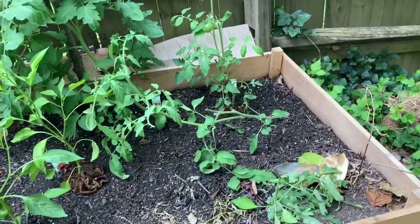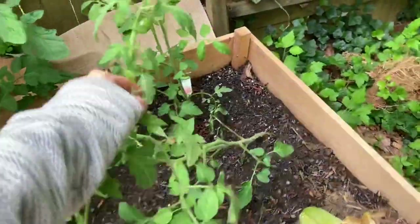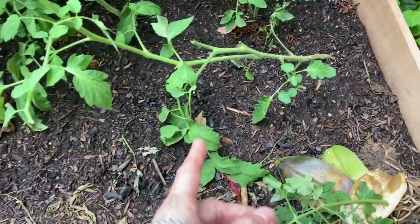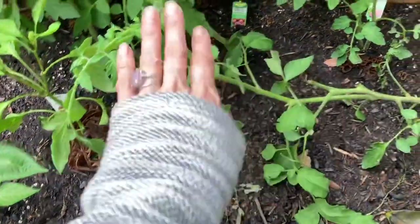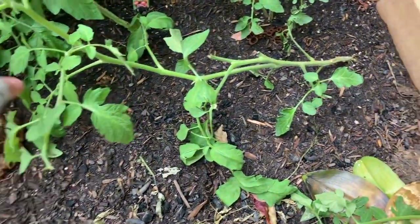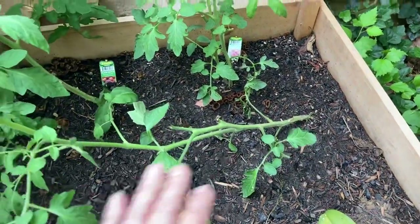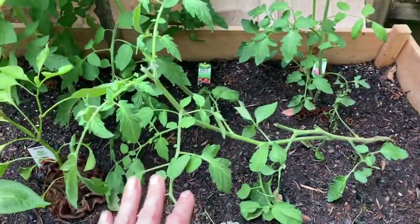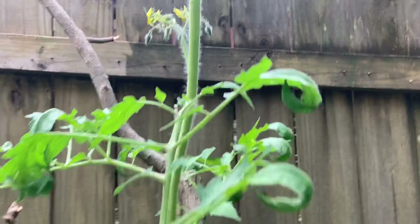This is the tomato plant I said I'd cut the top off to see what happened — well, it fell over. The bottom leaves are curling, these leaves are curling — I need to look up what leaf curling means. They're supposed to be vining, so I'm going to let this one grow along the ground. Everyone says that's bad but this is all about experimenting, so I'm just going to let it lay down. It might be tired.